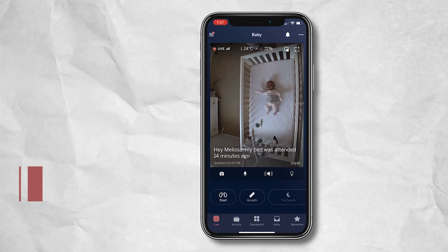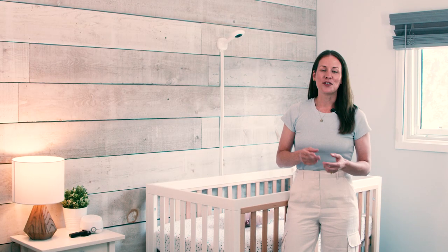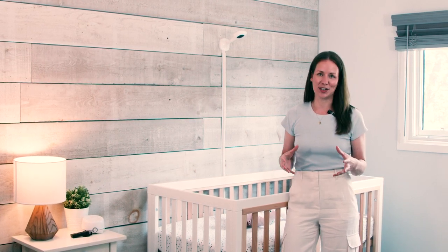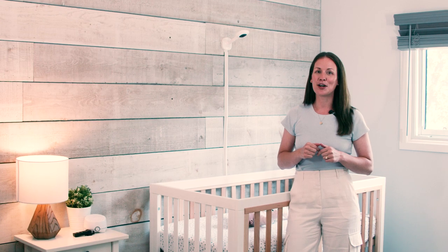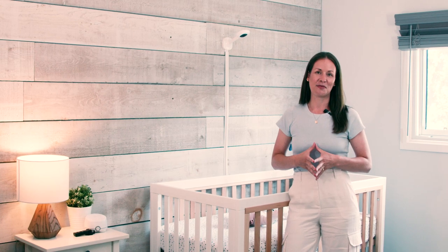You've also got access to growth metrics and events. So there you have it — a full overview, install, and in-app experience of the Nanit Pro baby monitor and wall mount system. We absolutely love this video monitor. Be sure to like and subscribe to our YouTube channel for more videos like this, and check out the description below for links to the product and our Learning Center content.